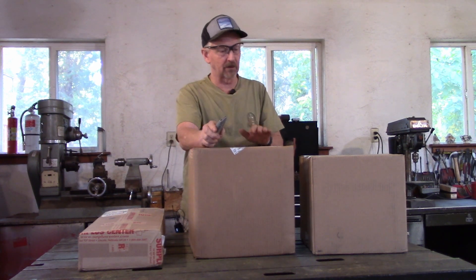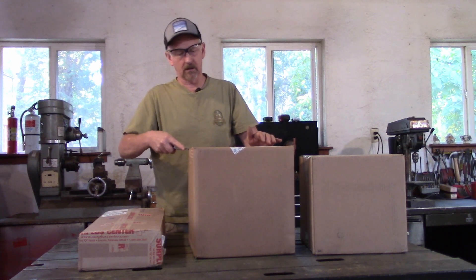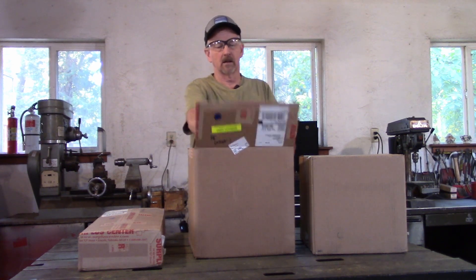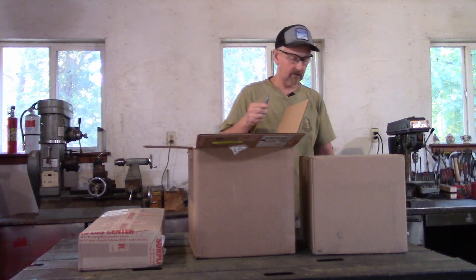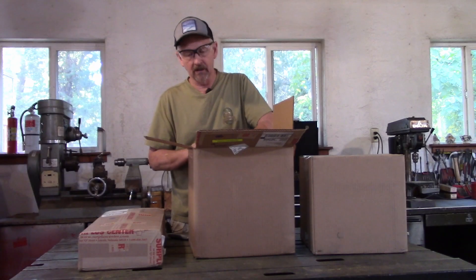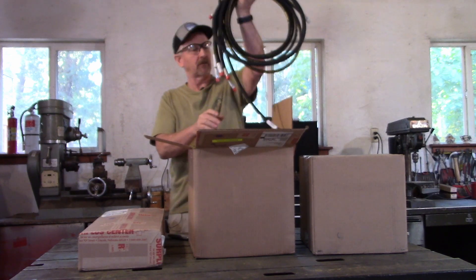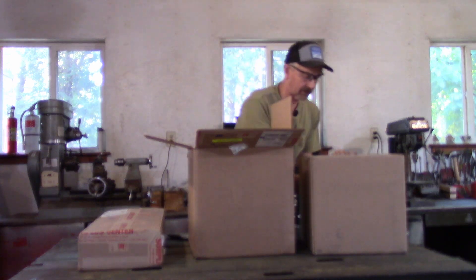Let's go through the boxes. The first one we're going to open is this box. Here's my receipts and lots and lots of paper. At the very top here is all the hydraulic hoses. The list will be on the plans also.